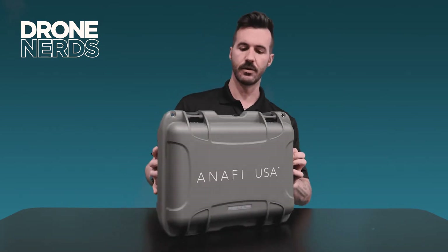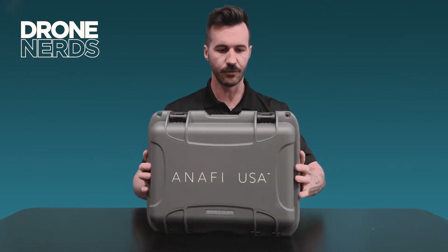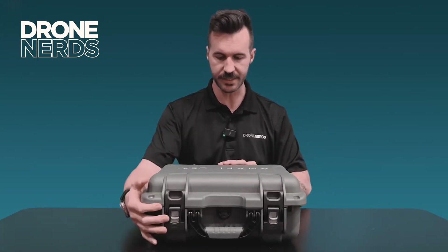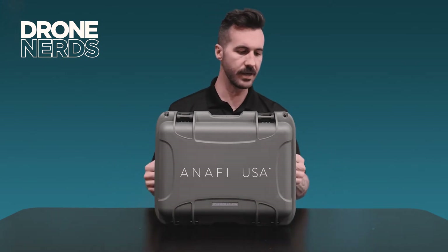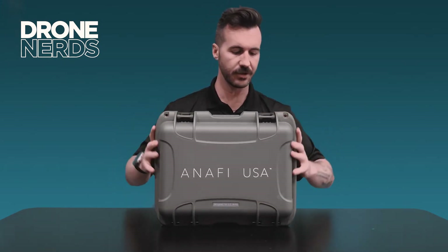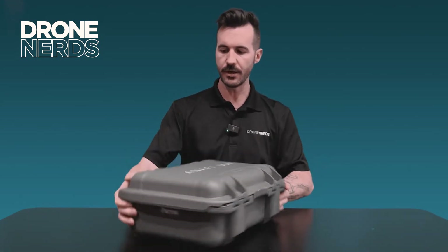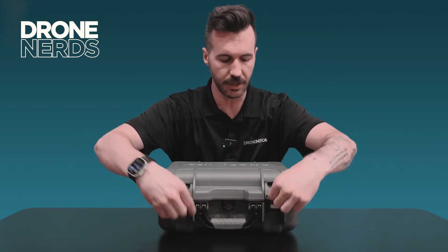Immediately, look at this case — this is already a really strong molded case coming right from Parrot. You can see right on the front it says 'Designed for the US Army.' It's lockable, pressure sealed, your classic foam-lined hard case. Let's go ahead and open her up — two clips on the front to undo.